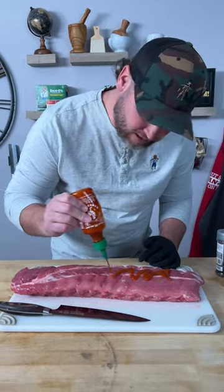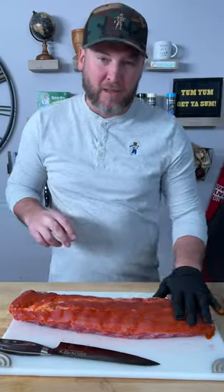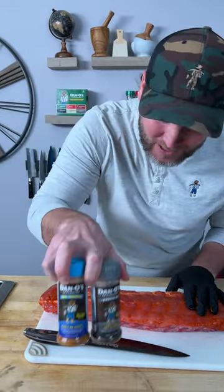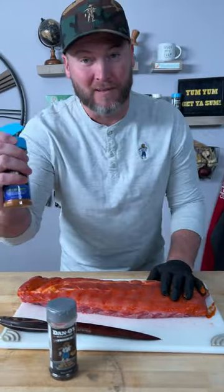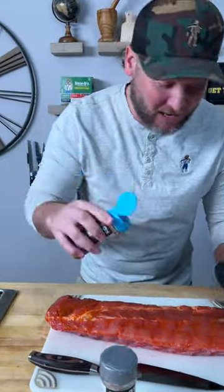We're going to start out with a little bit of sriracha for our binder. Now it's time for the surf and turf part. I'm sure you're wondering how you're going to make surf and turf ribs. Well, we're going to use Dano's Blue Top and the Silver Top — that's the Primo seasoning. The Blue Top is made for fish.